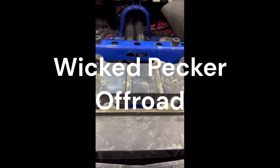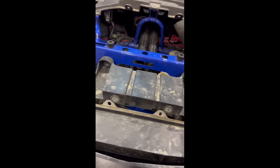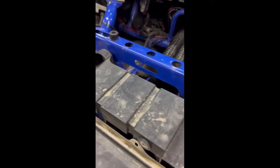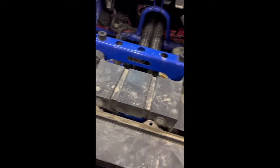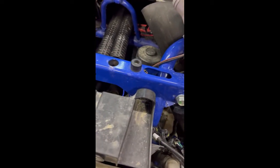This is a quick video for the Wicketpecker off-road heater second battery kit — specifically to fit the heater in with a second battery. It doesn't have a second battery in it right now, but this will walk through the process.